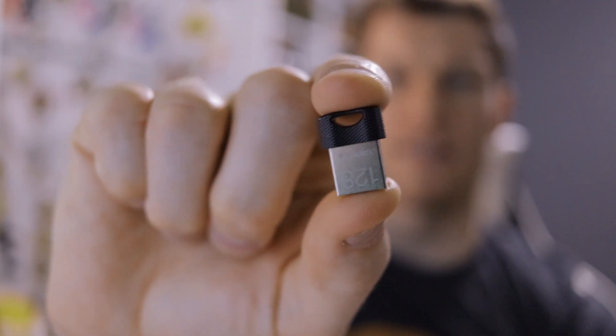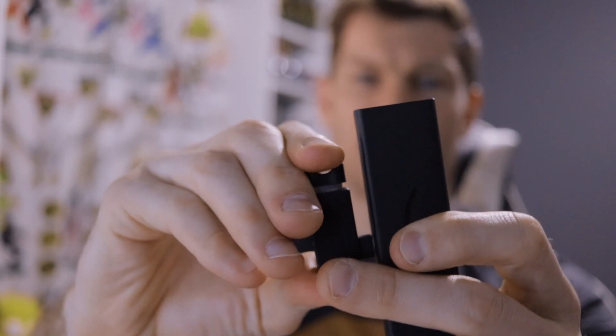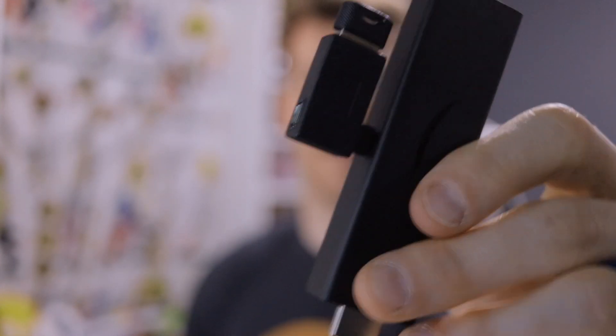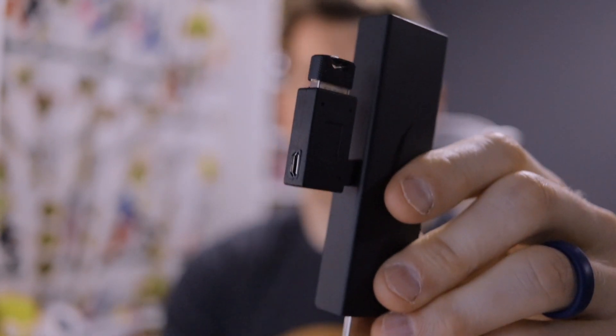This drive is 128 gigabytes, about the size of a dime, and plugs into the USB port without sticking out much. You still have your power connection and everything ready to go. I highly recommend checking out both of those products — I'll put product links in the description box below. Let's go to the computer and get started on getting the RetroArch application.